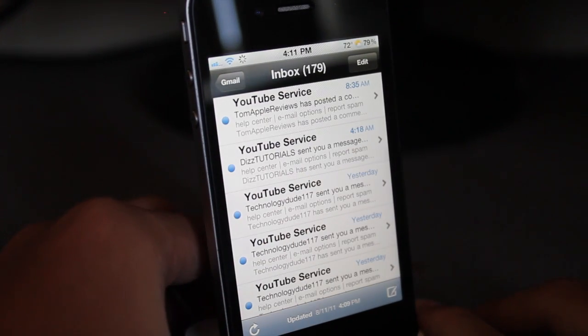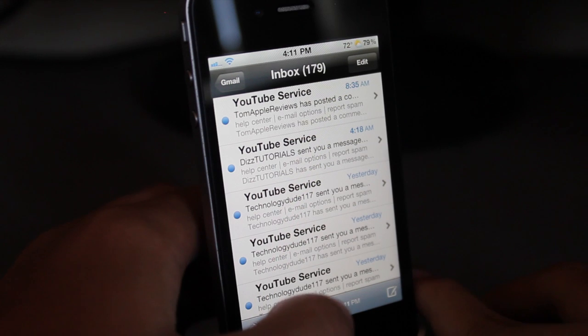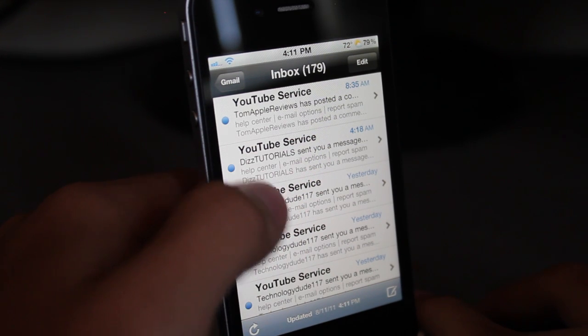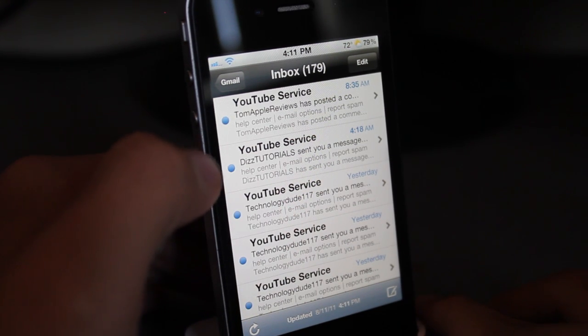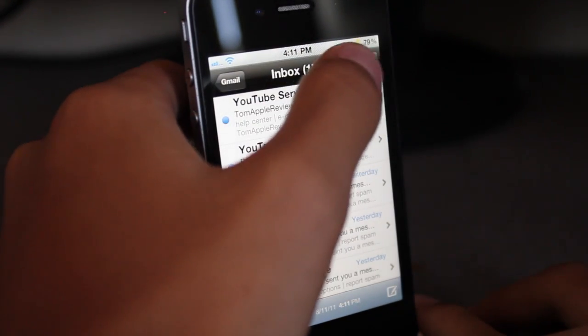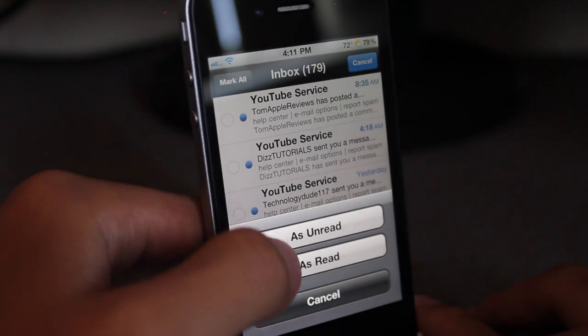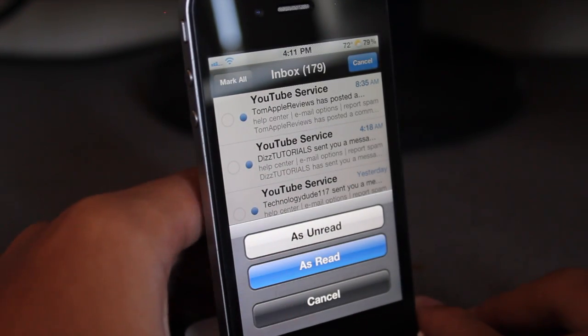Let's go ahead and show you this tweak. It is called Mark Redd and basically what this allows you to do is mark all your emails as read or unread. I don't know why Apple hasn't added that feature yet, but here it is. Just click on Edit, Mark All, and you can mark them as read.